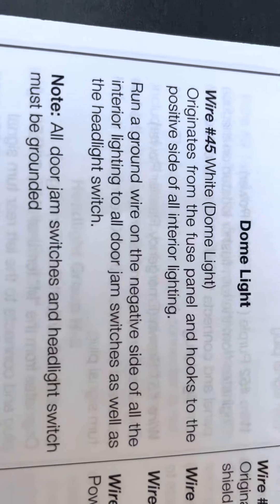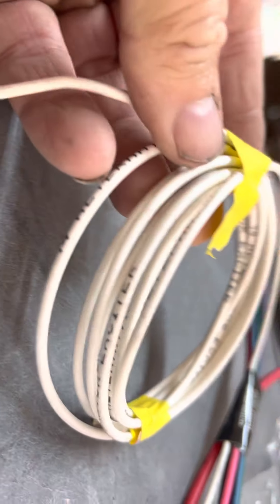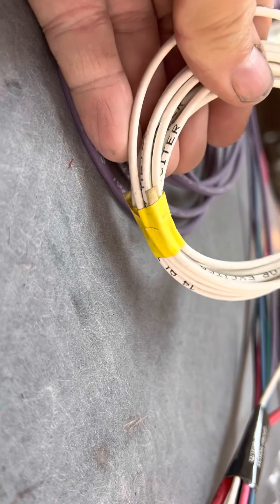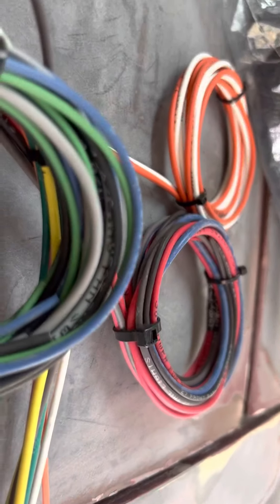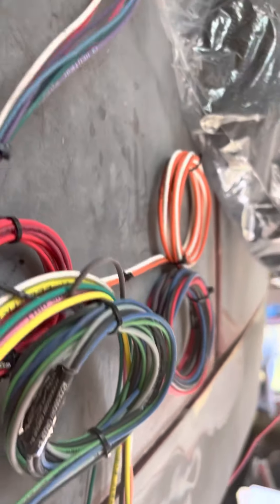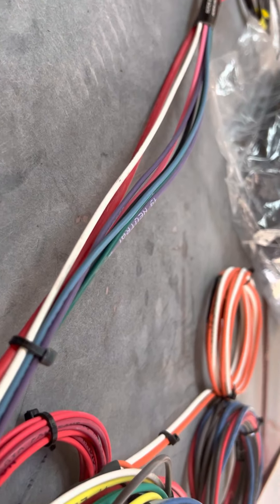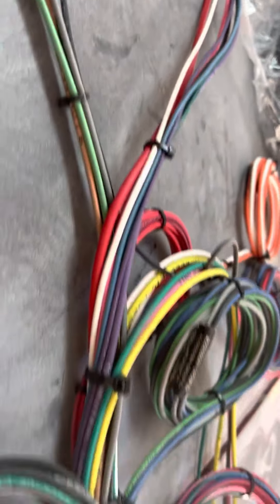I like how the wires are labeled — wire 45 white dome light, tells you where it comes from and where it goes. Sometimes it gets confusing when you're in the middle of this. Like these are all wires going to things, but when you get up here you're thinking 'oh this goes to the oil pressure gauge itself' — no, this goes through the firewall to the sending unit, and this other one goes to the gauge. So you've got to pay attention that you don't run the wrong wire to the wrong place.